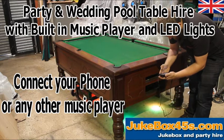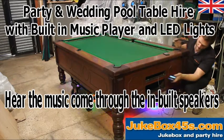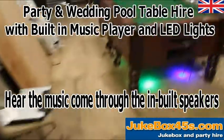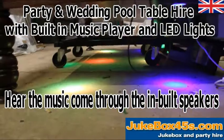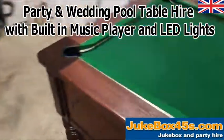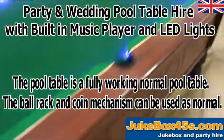If I play some music — the speakers are built into the table and so is the amplifier.